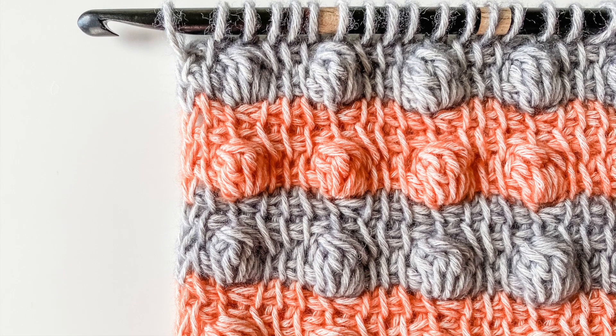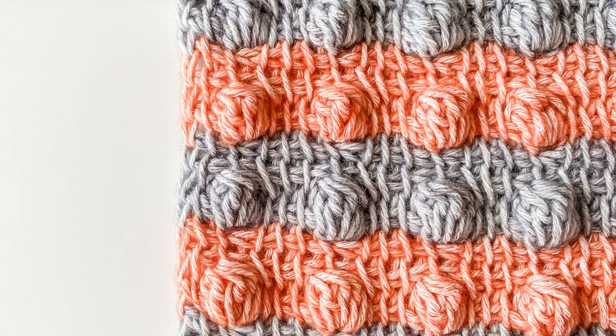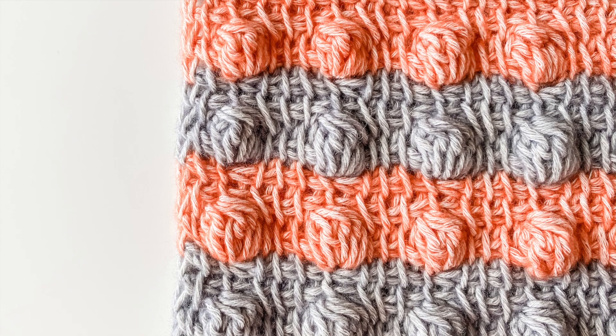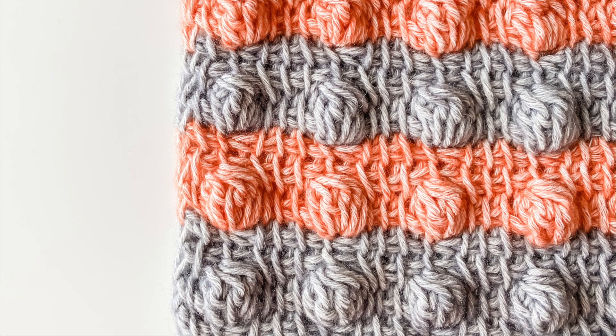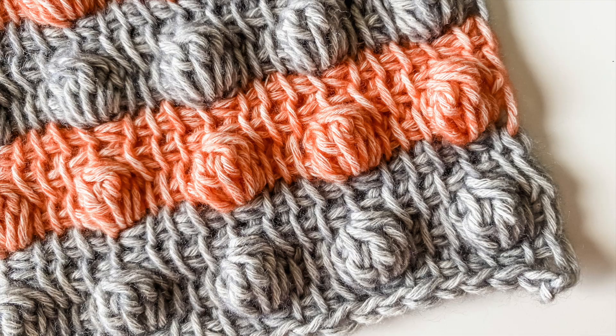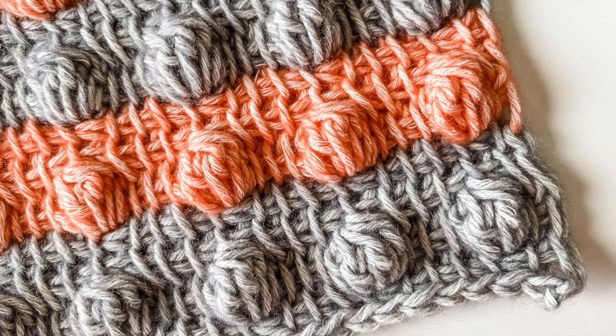Hey friends, Toni here from TL YarnCrafts. In this video we're learning the Tunisian crochet bobble stitch. Bobbles add beautiful texture to Tunisian crochet fabric and they're really easy to do. If you're excited to learn this technique with me, be sure to like this video and consider subscribing to my channel for even more crochet tutorials, free patterns, and product reviews.